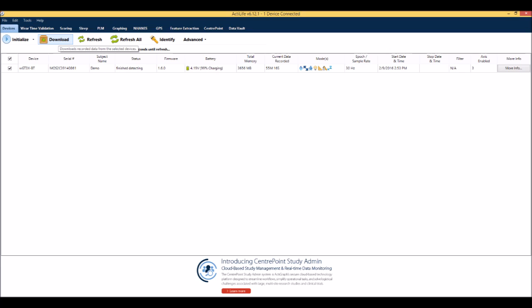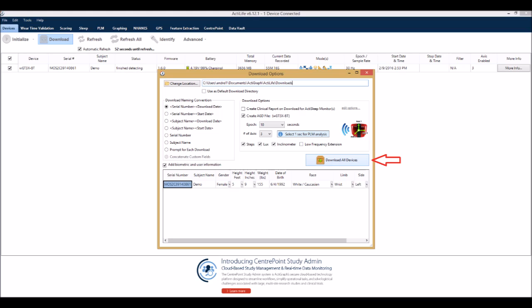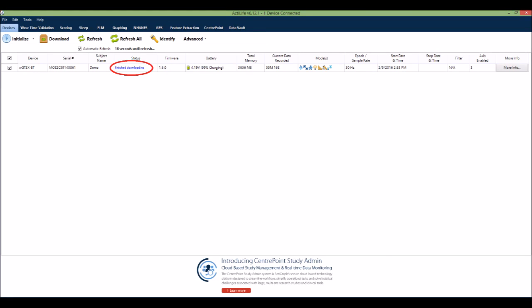This will open a dialog box that will display the download options. Here you will want to select the file download location, name the file, and edit the user information. Once the download options are selected, click Download All Devices. When the download is complete, a finished downloading link will appear. The data has now been successfully downloaded and can be scored using the analysis tools in ActiLife.